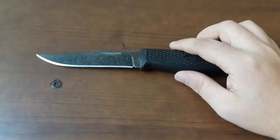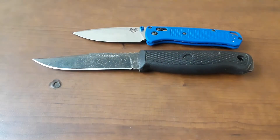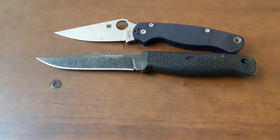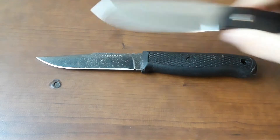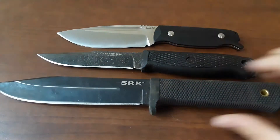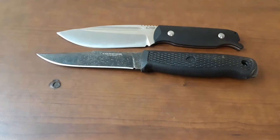Let's do some size comparisons. Let's bring out the Bugout and the PM2. For fixed blades, since I have it here, here is the CJRB Hyperlite. And, as always, my beloved SRK. So it's a good-sized fixed blade — it's not huge, but it's also not small.